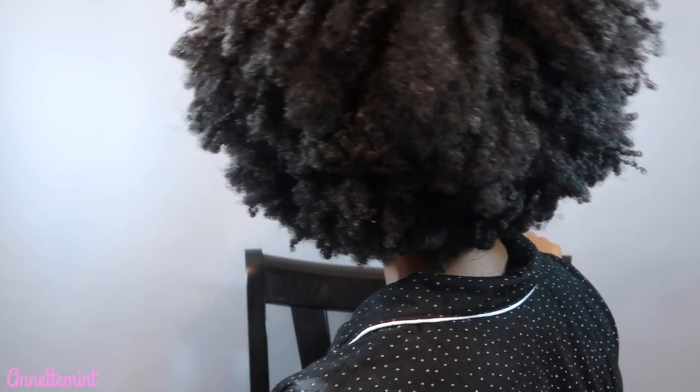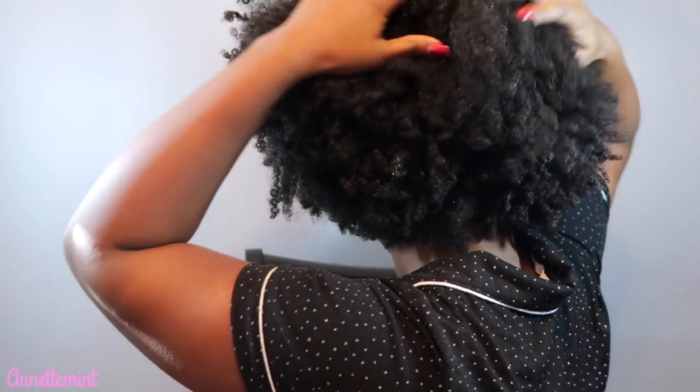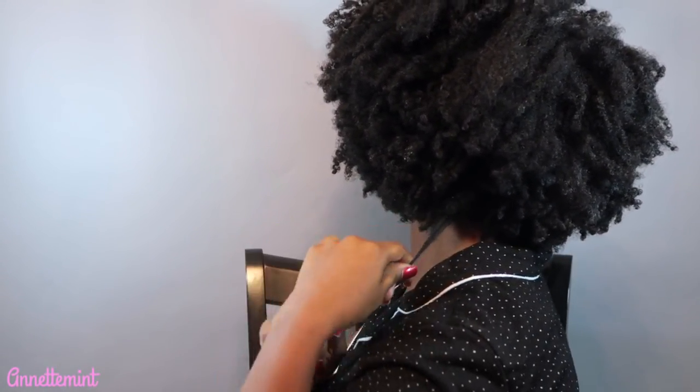I'm going to turn around to the back to show you guys the shrinkage — yes, this is what we're working with. I'm going to go ahead and section off my hair, and what I'm basically going to do is use a different detangling tool for four different sections of my hair.